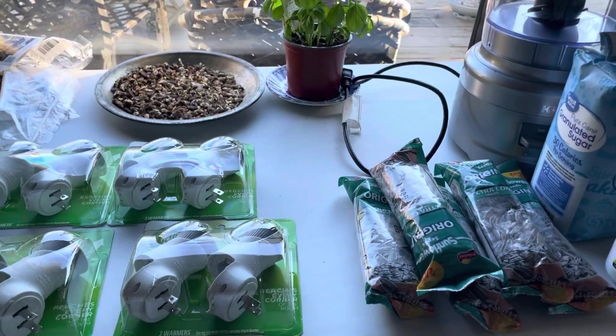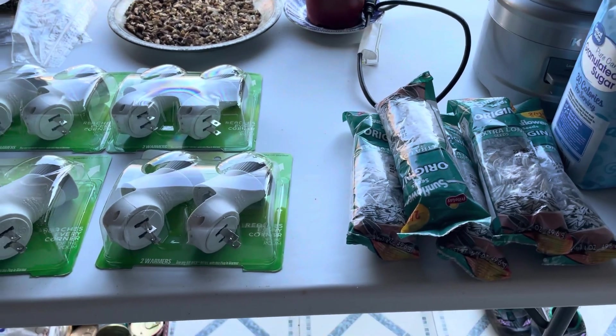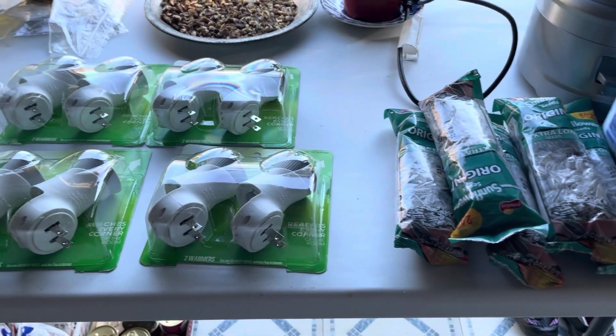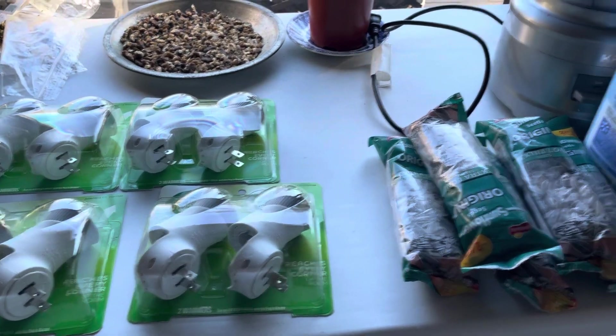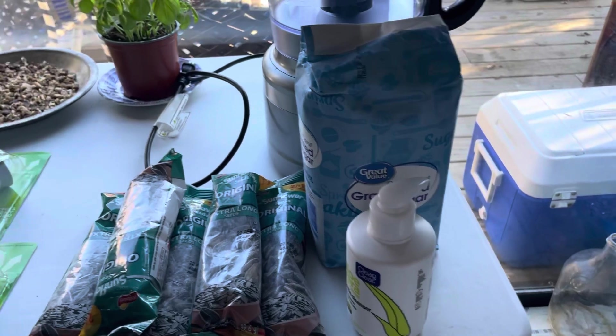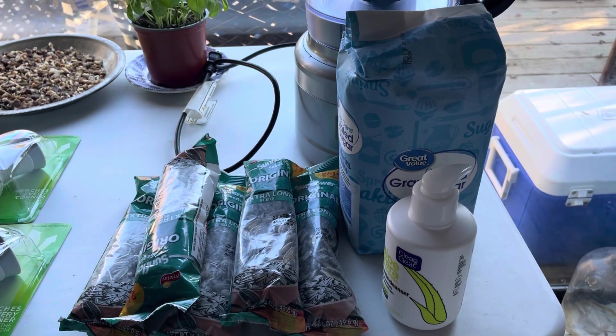I was doing a giveaway but I stopped it because nobody signed up. I am going to do some giveaways in the future but right now nobody's signing up so I pulled it. Anyways, we needed some granulated sugar — this is two dollars at Walmart, and yes, it really says two dollars.